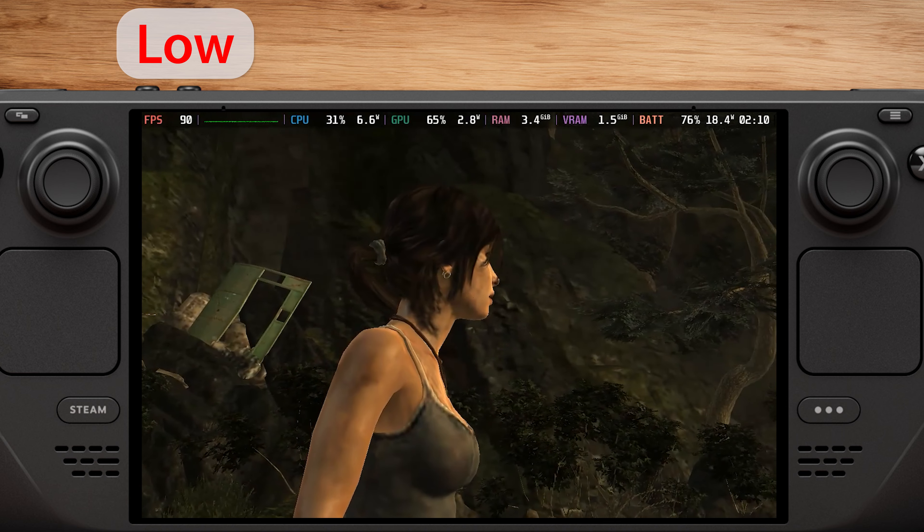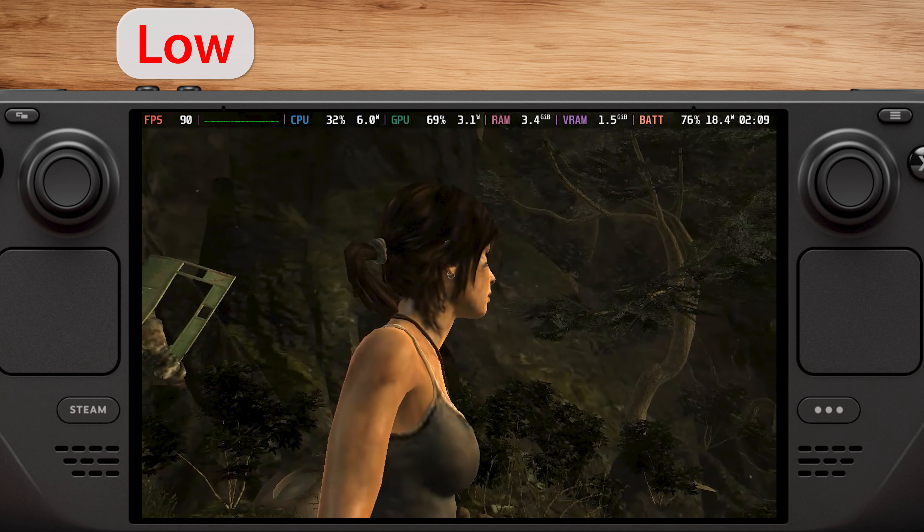So, if you want to play for longer periods, you can choose this setting. But as I said, I wouldn't recommend it, so let's check the medium or normal preset.